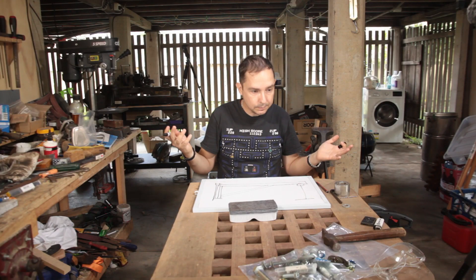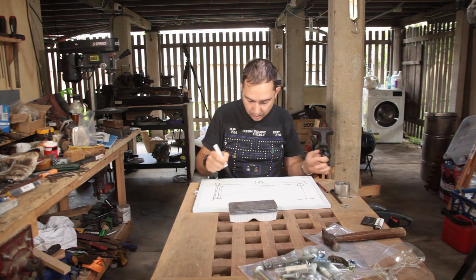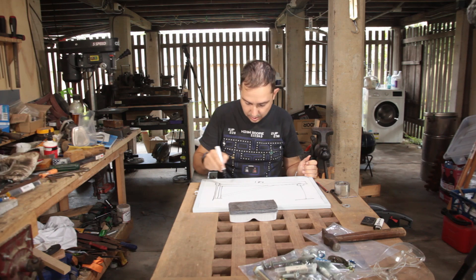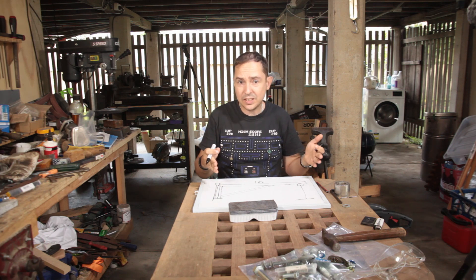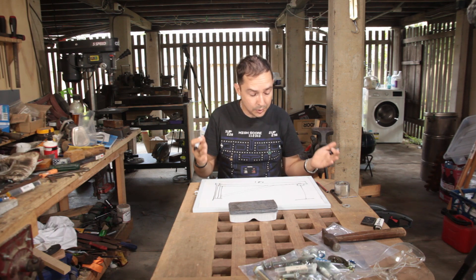The stock I've got is one meter of 50x25, medium wall, and some thin wall 30x30. Seeing as this thing is never going to hold anything more than about 75 kilos, that's going to be plenty.